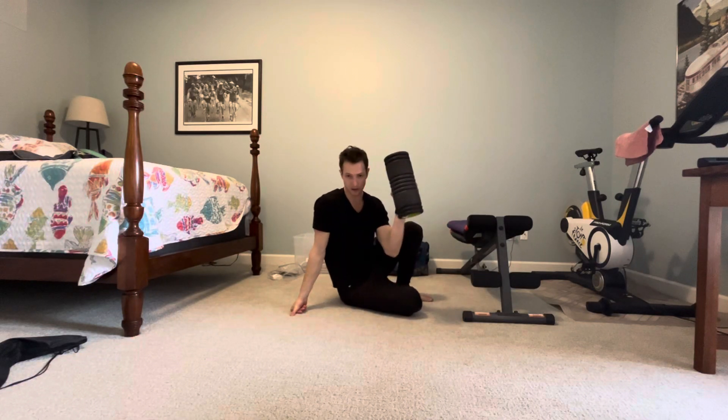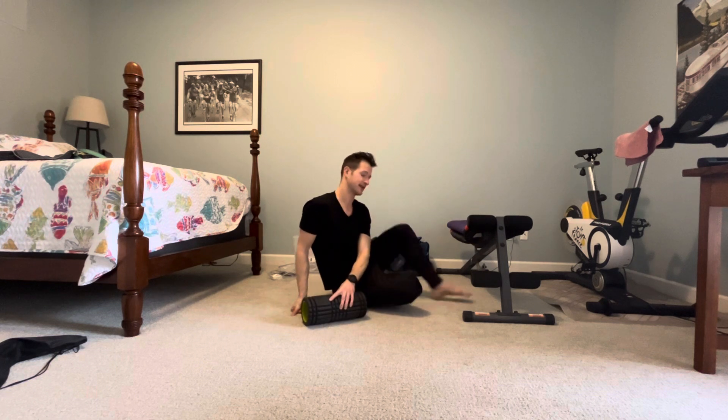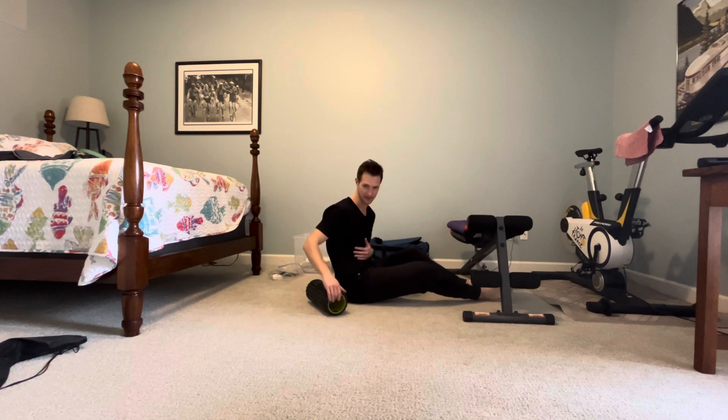We're foam rolling our mid-back. The key here is that what we don't want to do is extend over the foam roller. What we do want to do is use that roller to create some focal rotation and breathe in these positions to open things up on the backside of the ribcage.